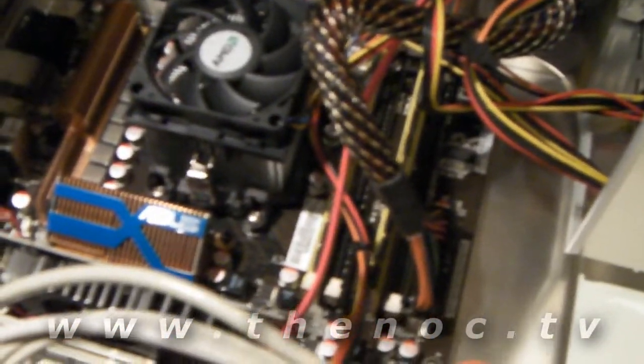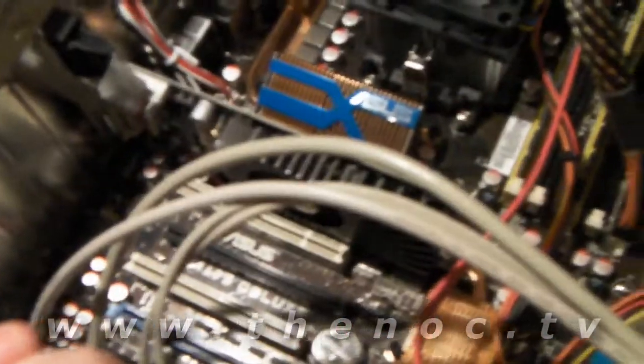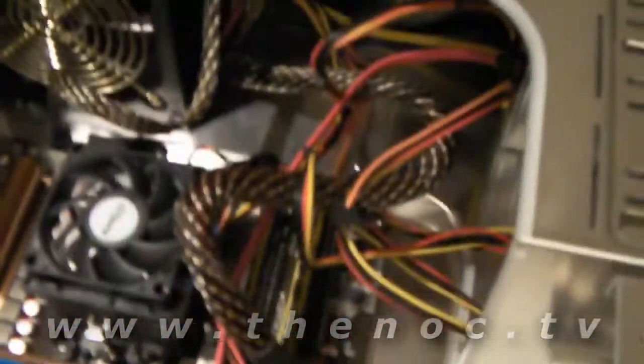We've put in all the physical components of the system, but we have one more thing to do before we start closing it up. As you can see, there's a nice mess of cables. Some of this stuff has popped up, and I don't like cables sitting on top of motherboard components, especially close to the fan, so we can go through and start cleaning up our wiring mess.